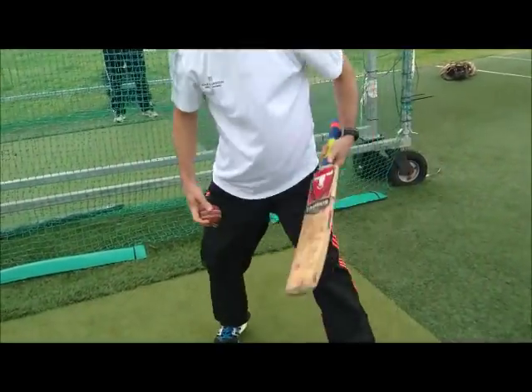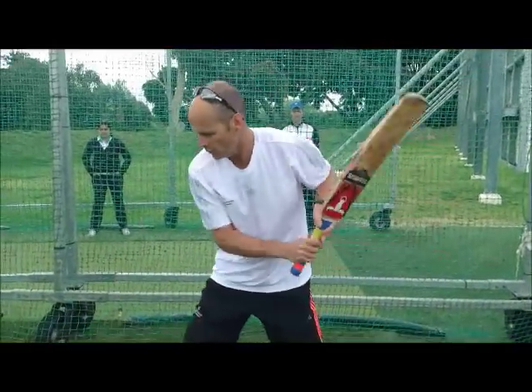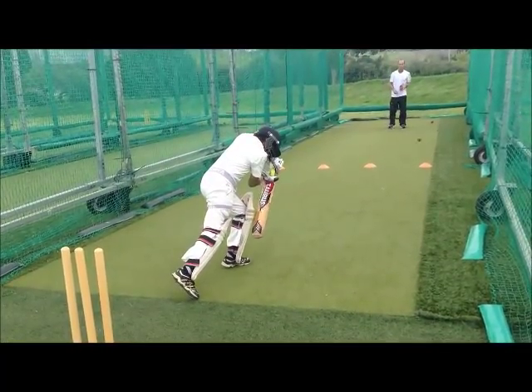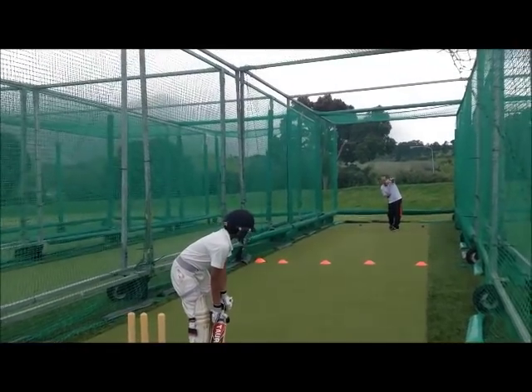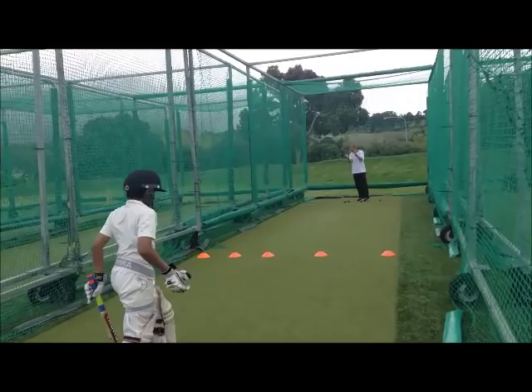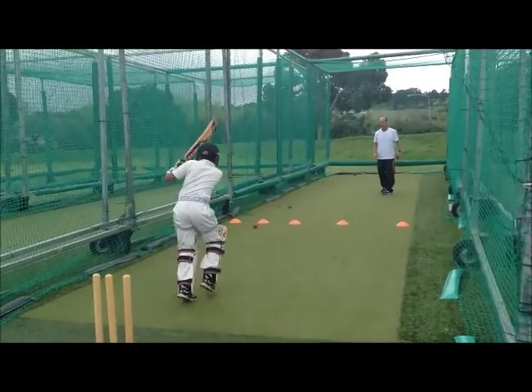I'm going to bounce the ball and I'm going to hit — watch my back foot. Okay. I'm going to bounce. It's dry. Nice.